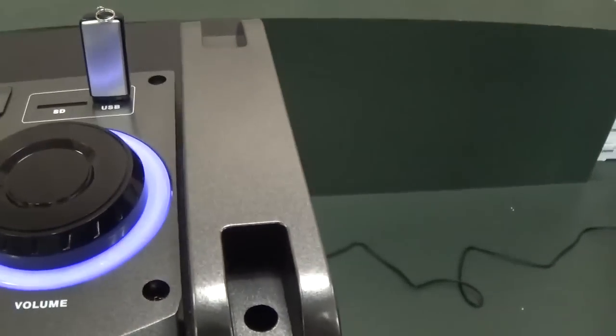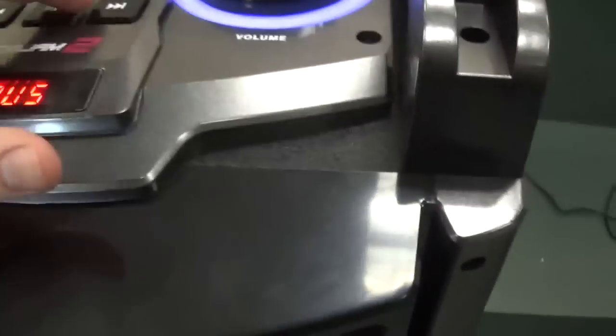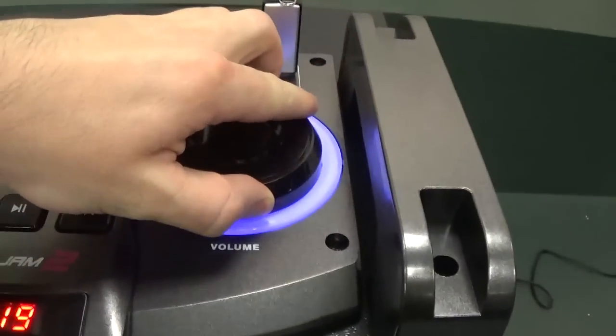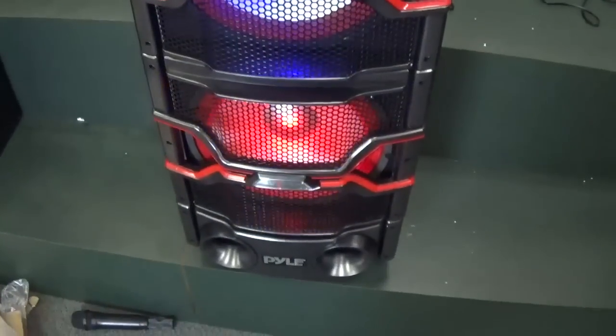The easiest way to get it to play is MP3 files on a USB stick. I have my USB inserted. You just want to switch the mode and adjust the volume. As you can see the lights are going.